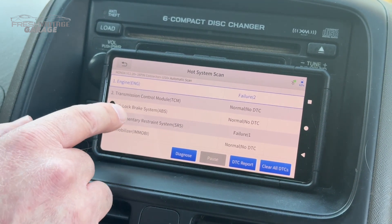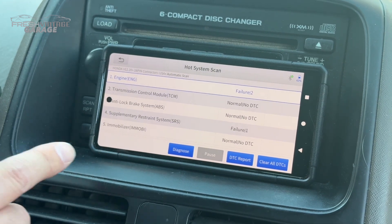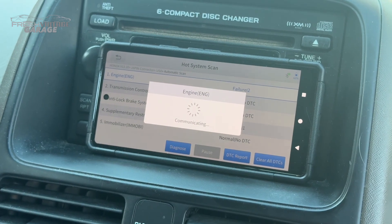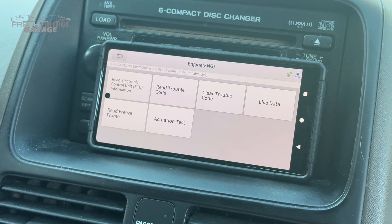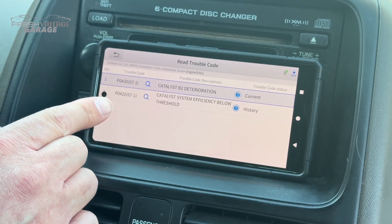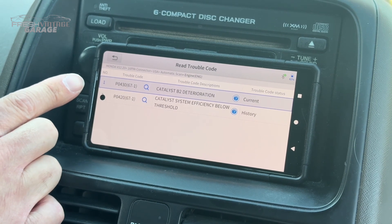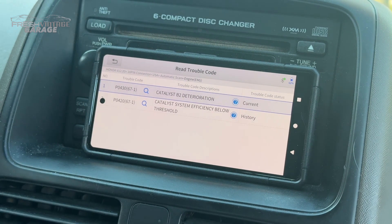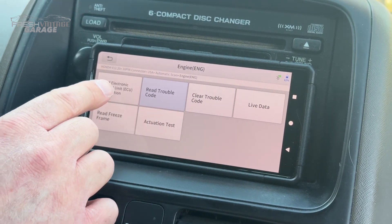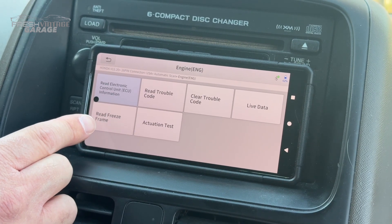We have everything. Looking at this, we have a failure in the engine — we'll look at that in a second — and also SRS. Let's click on the failure and hit diagnose, because that's how you access this. In here, we can read our trouble codes. I have a few things going on: an O2 sensor issue at P0420, and it's saying catalyst deterioration. I'm not super excited to see that because it probably means I need a new catalytic converter. You could actually clear your codes right here. Let's read the ECU information — there's my ECU information. We can also read freeze frame data and live data streams.